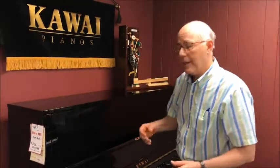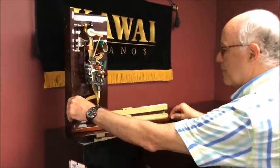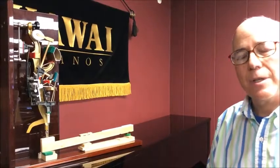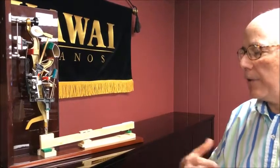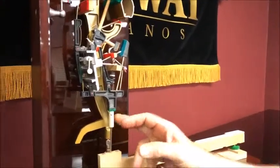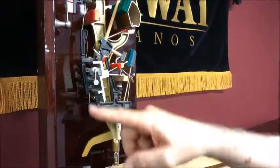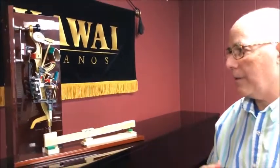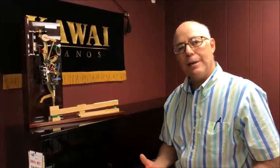I'd like to show you what the action looks like. This is a diorama of the Kawai Millennium III action, which they've been using since 2005. For years Kawai has been striving to make their pianos hold up better over time, so they use aluminum component parts to make sure the action starts from the same spot. And if you notice, a lot of these black parts are carbon fiber composites, which are high quality, lightweight, and very strong — actually more expensive than wood. Carbon fiber has been used in a lot of technology because it holds up extremely well over a long period of time.